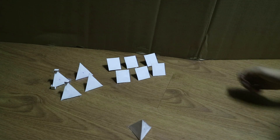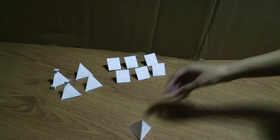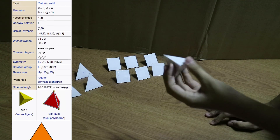What is up everybody, my name is S, and today I'm showing you this thingy I've made. It basically starts with this tetrahedron with magnets inside of it.